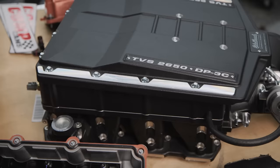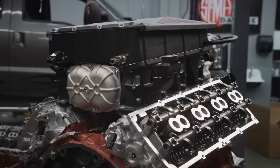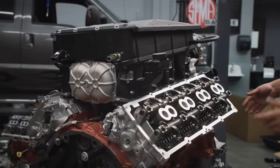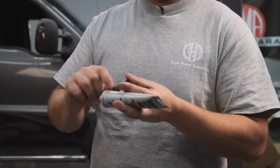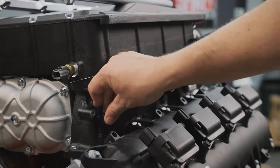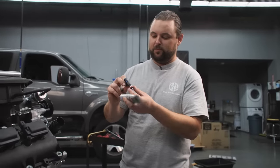I'm getting ready to set on the Edelbrock TVS 2650 supercharger made by Eaton. It's a positive displacement supercharger, meaning it has the effect of adding about 2,650 cc's to your engine — so picture this as an 8.8-liter Hemi. These are 88-pound injectors. We're going to run E85 on this, so we had to up the injector size a little bit. Just want to make sure they don't go in dry — tear up the O-ring, get a crack in there, and then you have a fuel leak later on.